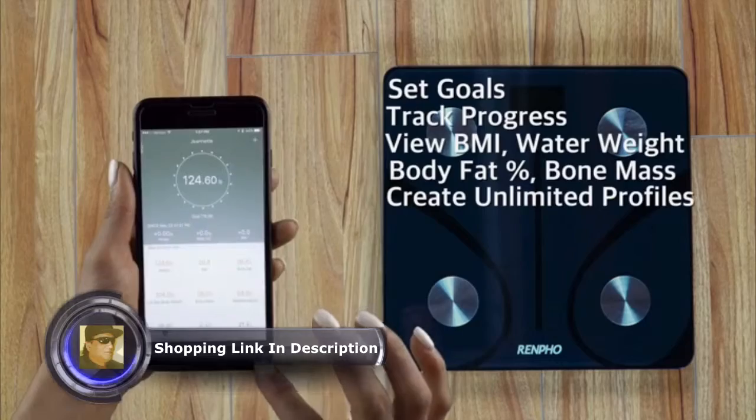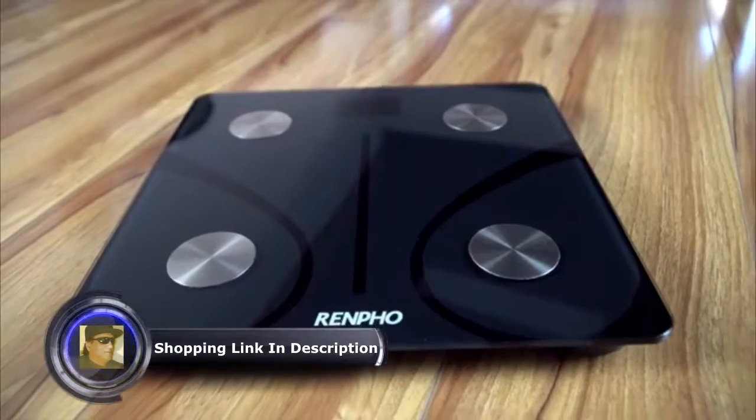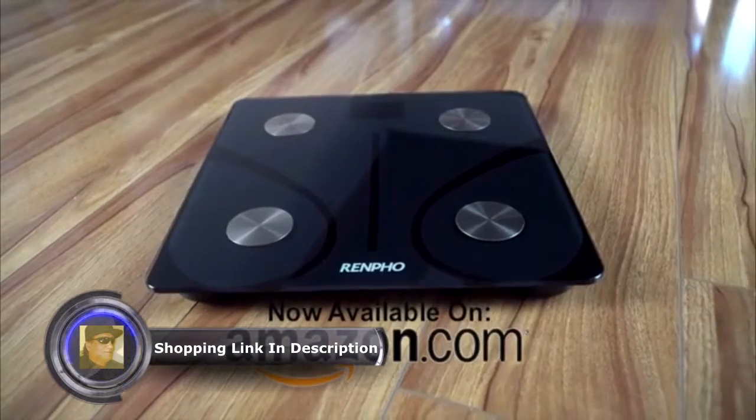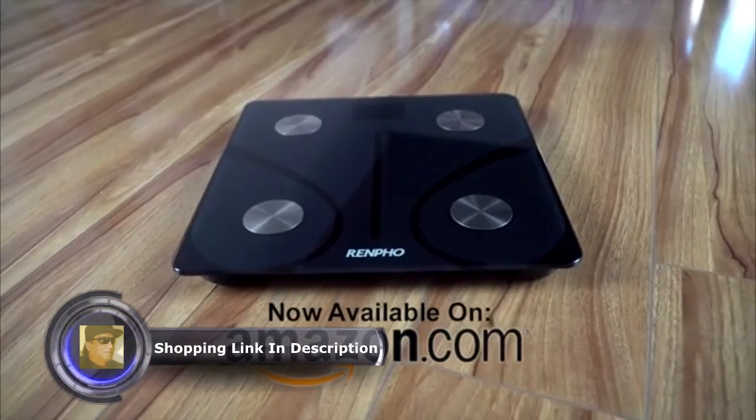You can also create unlimited profiles for you and your family. With our one-year warranty and top-notch customer service, you can rest assured that you've made the right choice in purchasing Renfo.